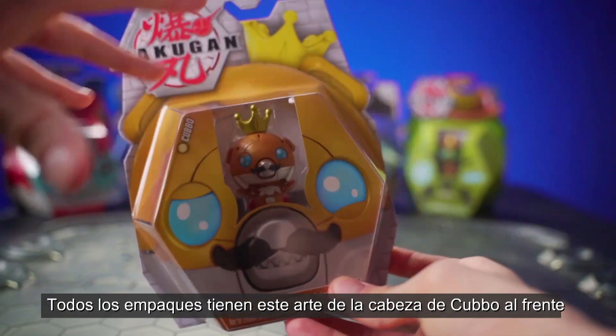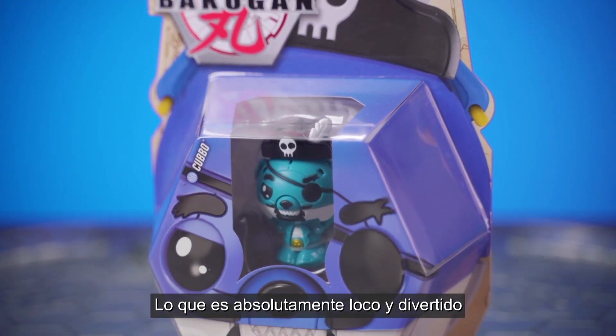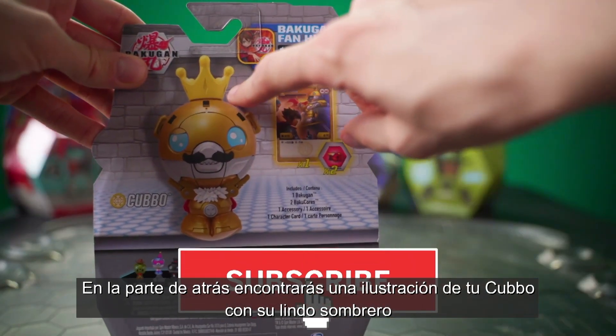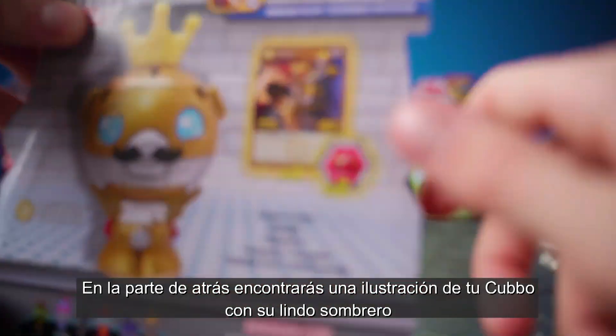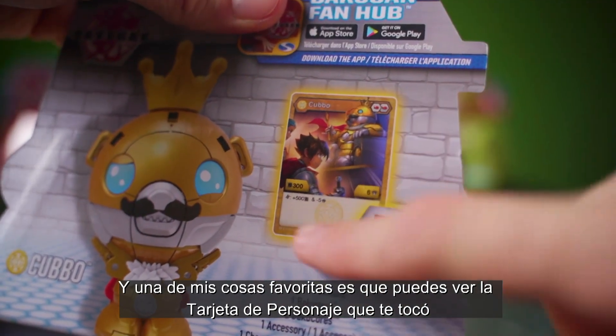Each package has this huge art of Kubo's head on the front, which is absolutely insane and fun-looking, and then on the back you'll find a nice illustration of the Kubo with their little hats — we'll talk about the hats later, those are cool — and one of my favorite new packaging features is they show off the character card for the Kubo.